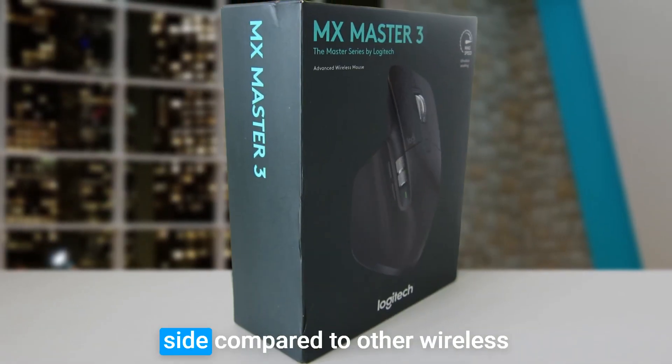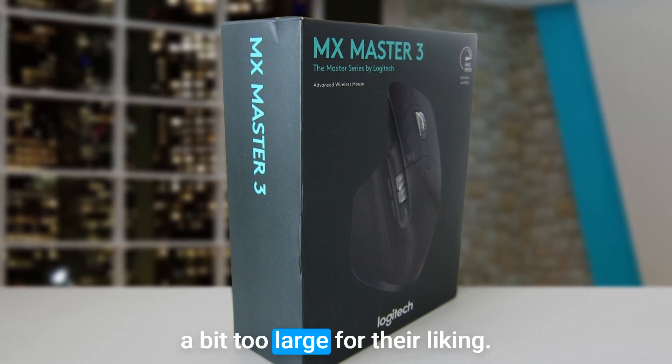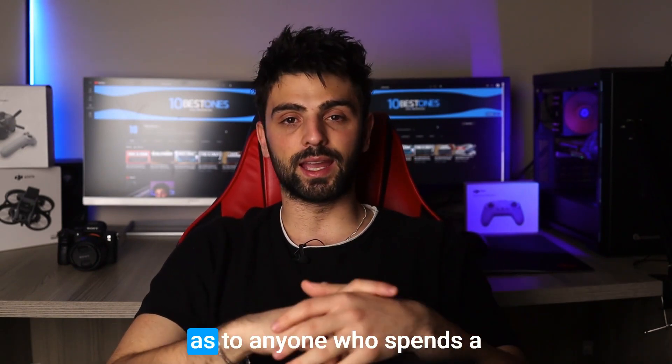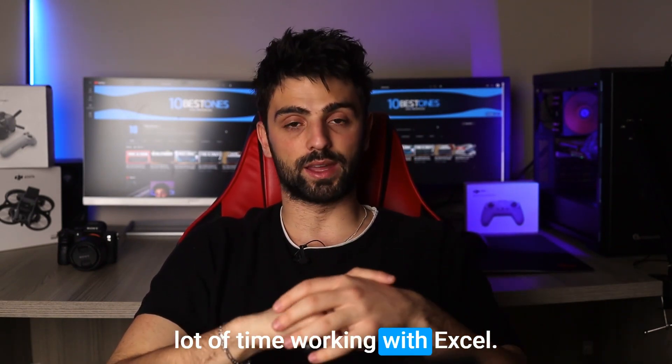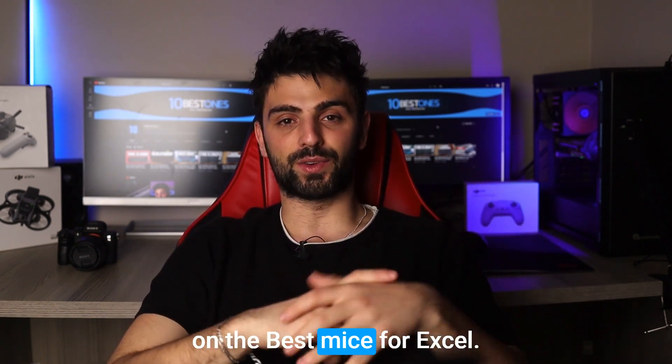However, the mouse is on the pricier side compared to other wireless mice, and some may find the size a bit too large for their liking. Overall, I highly recommend the Logitech MX Master 3S to anyone who spends a lot of time working with Excel.